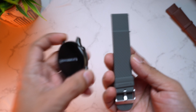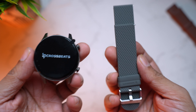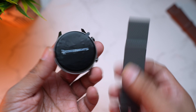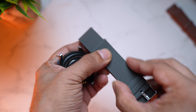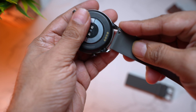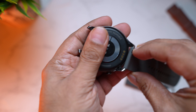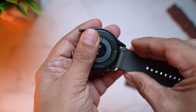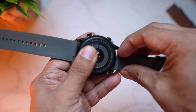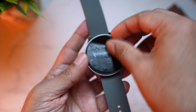We're going to connect the silicon strap first because it's what we'll use most often during workouts and outdoor runs. Attaching the straps is fairly simple — just align the hooks, pull, and connect. Similarly the other side goes in the same way. Let's also get rid of the sticker on top for a better look at the watch.